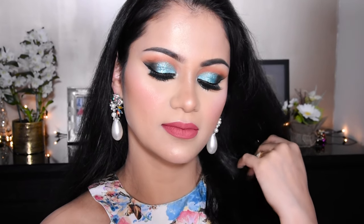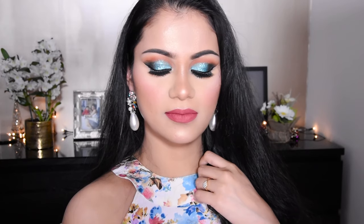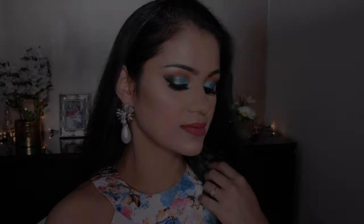Hi everyone! In today's video, I will tell you how you can do full face HD makeup and which products you want.